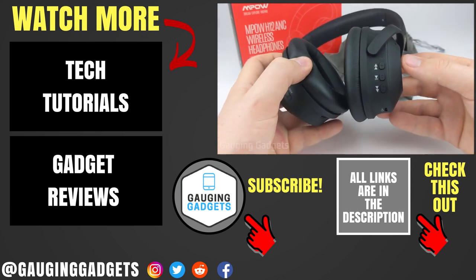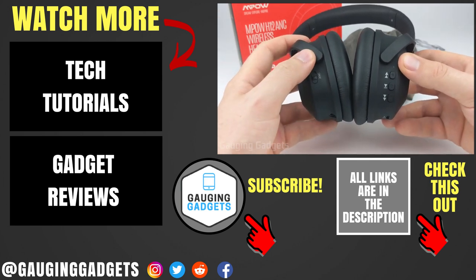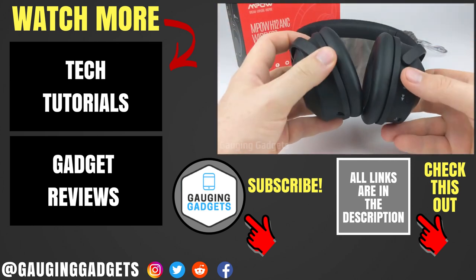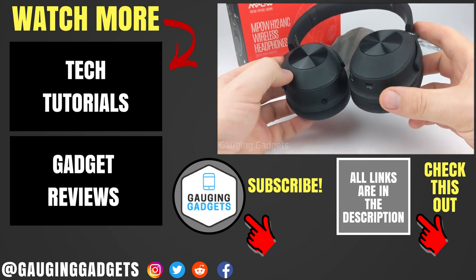If you have any questions about the MPOW H12s, leave a comment below and I'll get back to you as soon as I can. I'm going to add an Amazon affiliate link to the description so you can find this exact pair of headphones on Amazon. If this video helped you, give it a thumbs up and please consider subscribing to my channel, Gauging Gadgets, for more gadget reviews and tech tutorials. Thank you so much for watching.